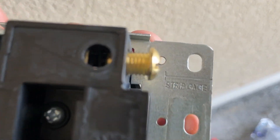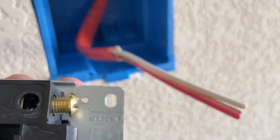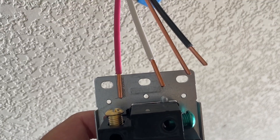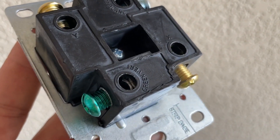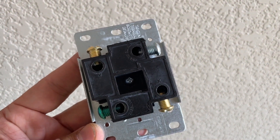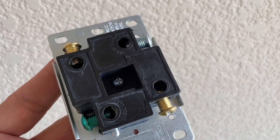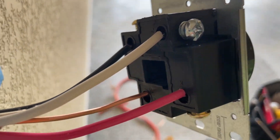Grab the 240 volt outlet. The outlet will also have a strip gauge — strip the wire according to this gauge. It's time to connect the wires to the outlet, and it's not going to be that hard because all the connectors are marked. X and Y connectors are hot connectors and they are interchangeable, so it doesn't matter which wire goes where.